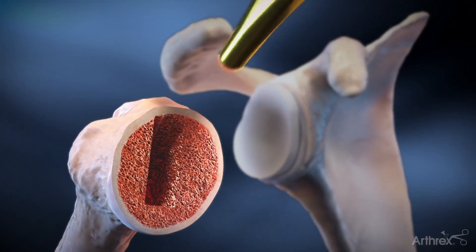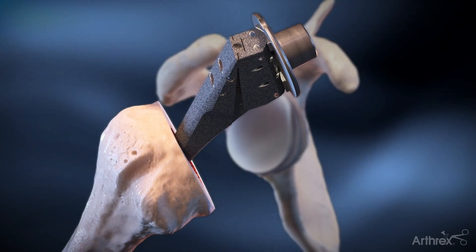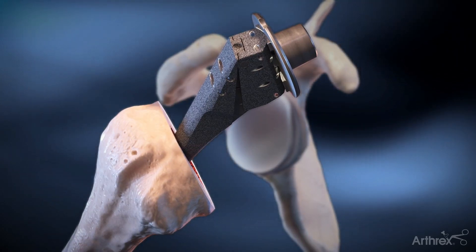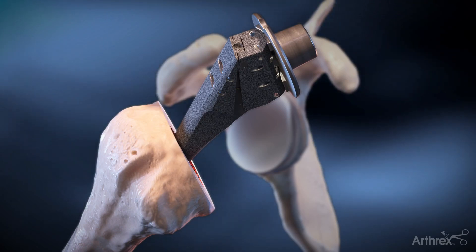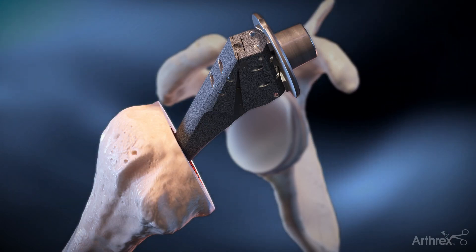Attention is turned back to the humerus for stem implantation. The Optifit stem has suture holes in the proximal body for soft tissue repair and subscapularis closure. The apex subscapularis repair technique takes advantage of these holes.